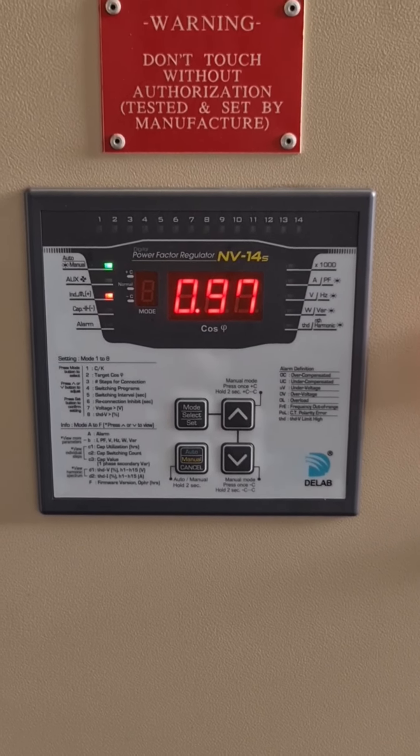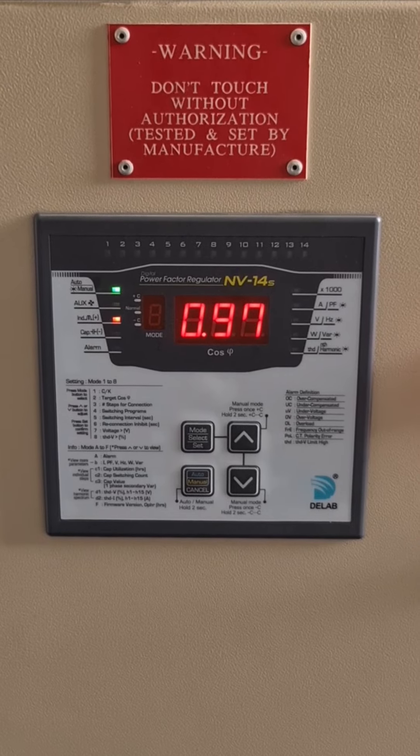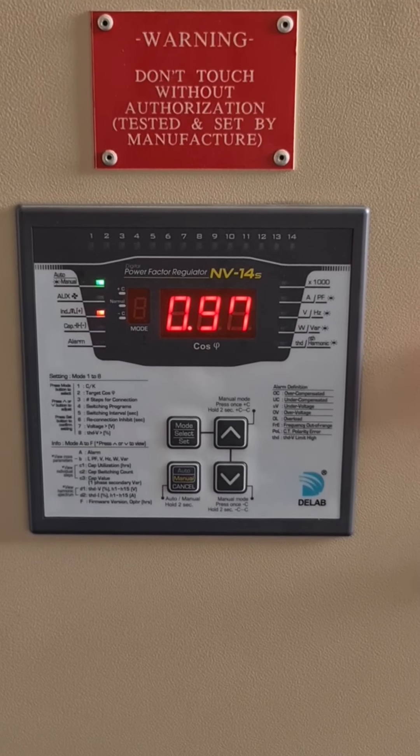This is the Delayed Power Factor Regulator NV14S. Normally you just need to plug and play without setting anything.